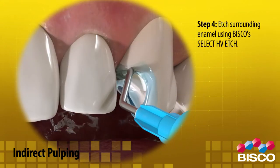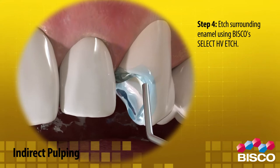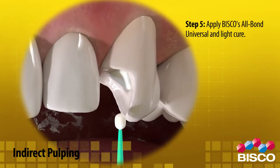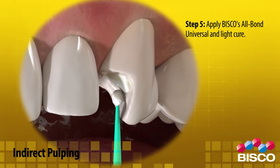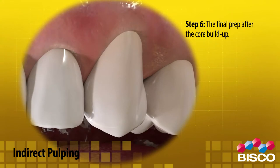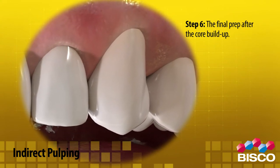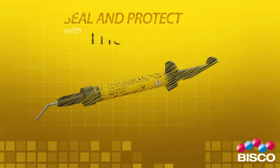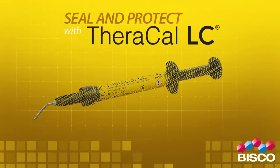Step 4: Etch surrounding enamel using Bisco's Select HV etch. Step 5: Apply Bisco's All-Bond Universal and light cure. Step 6: Complete the final prep after the core buildup. Seal and protect with Theracal LC.